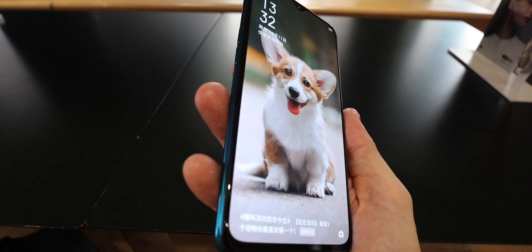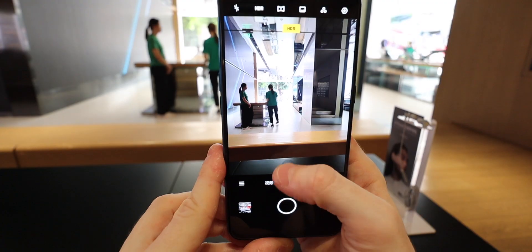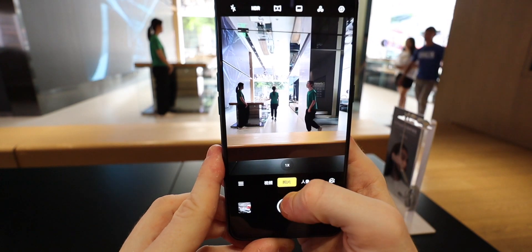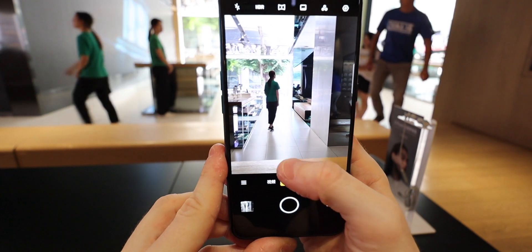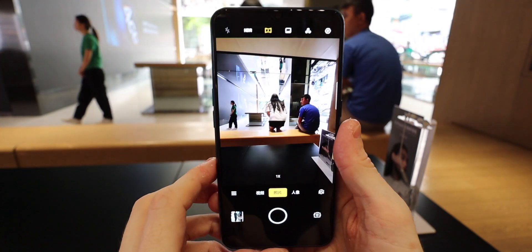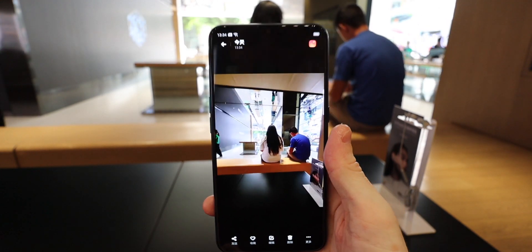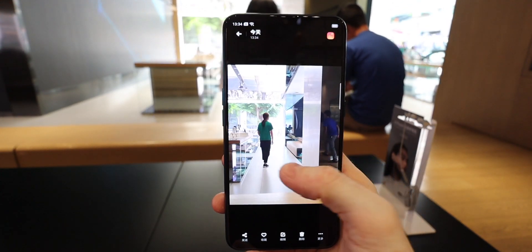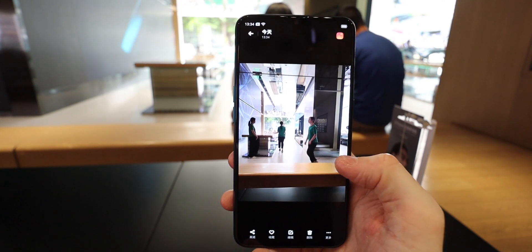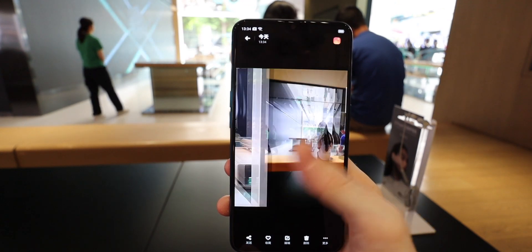This is a very similar setup to what we've seen in the Redmi Note 8 Pro. You get the 8MP ultra-wide, then a dedicated macro camera and a depth sensor so you can take portrait shots. It goes from one to two to five times zoom automatically on the little button in the middle. The ultra-wide mode is on a button up the top. A good thing about this phone that we didn't get in Oppo phones earlier in the year is video recording on the ultra-wide — you can do it on this one, and I'm pleased about that.